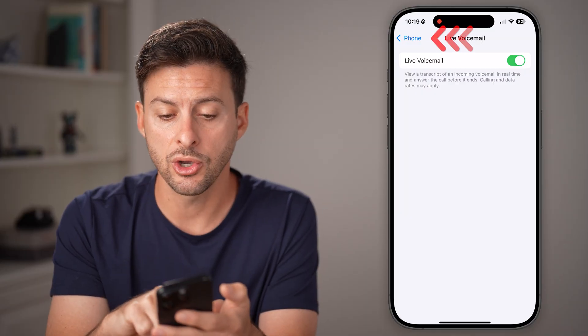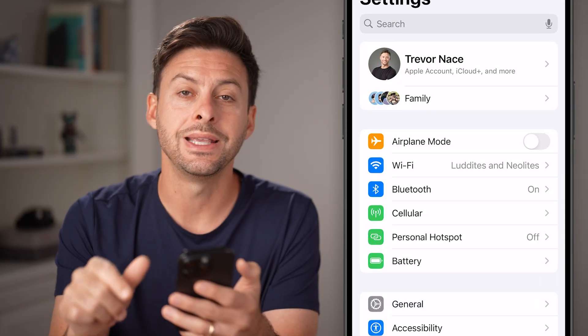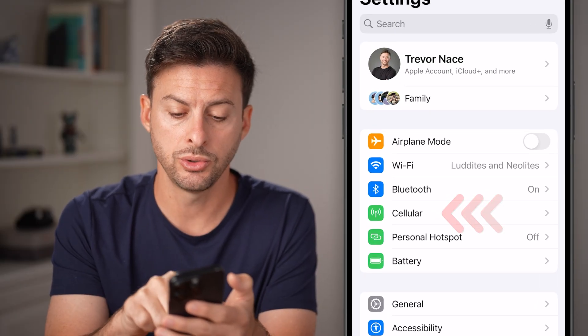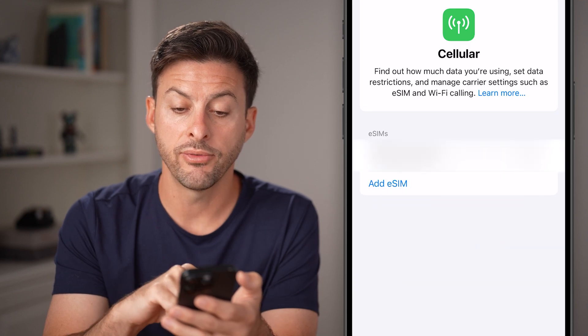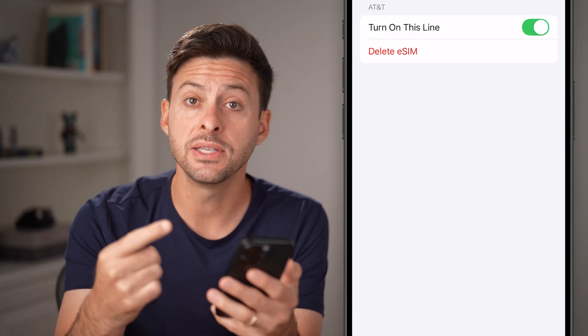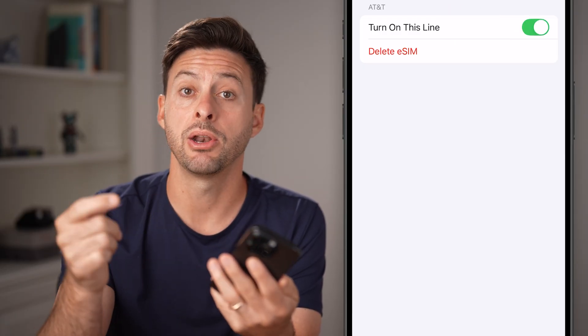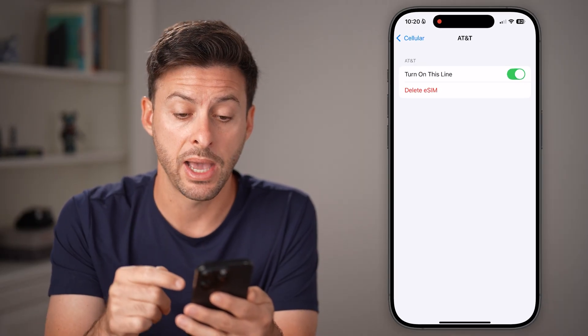After you've done that, go back to the very beginning of Settings and tap on the Cellular option under Bluetooth. Toggle this line off and back on. If you have an eSIM, just turn it off and then turn it back on. If you have a physical SIM card, pop out and eject it, clean it off, and then insert it back in.